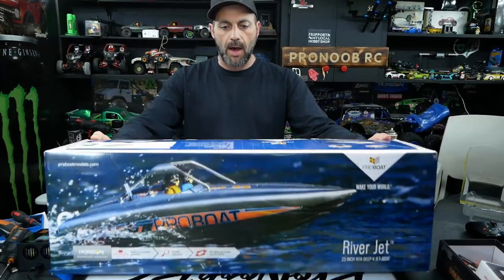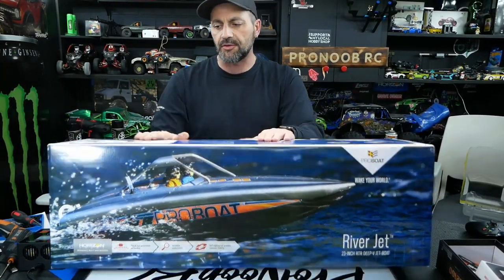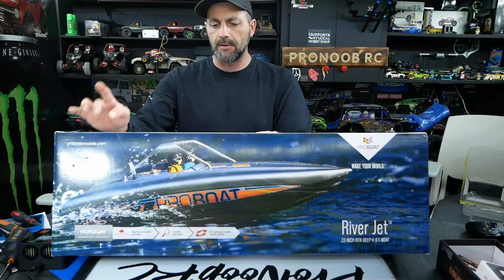Before I open it up, let's go over a couple of details on the box. The beam — which is the width across the boat — is 8 inches or 203 millimeters. The hull length is 23 inches or 584 millimeters from tip to stern.